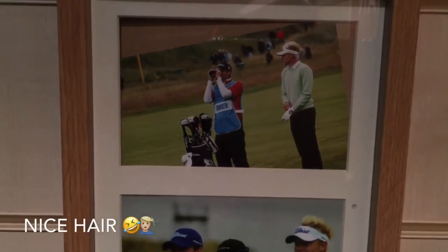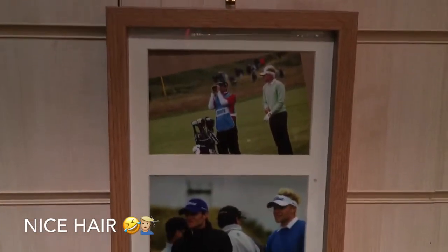So Scott caddied for me. What do you reckon to the hair there? Post some comments below. Looking back at it, looks like a bit of a shocker to me.